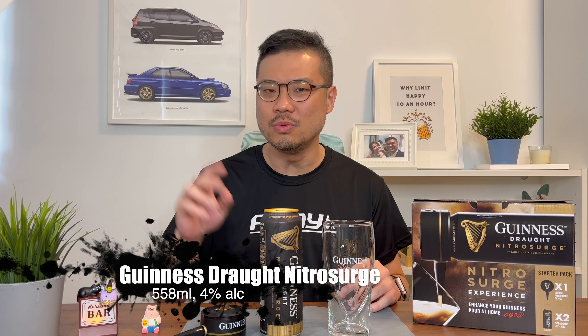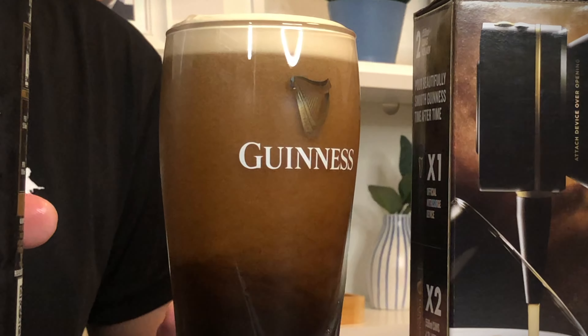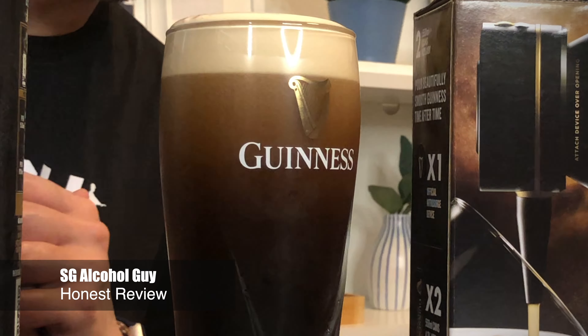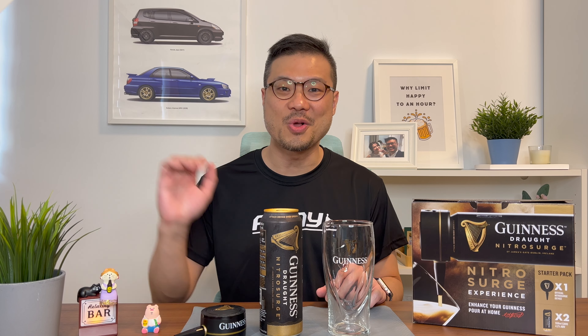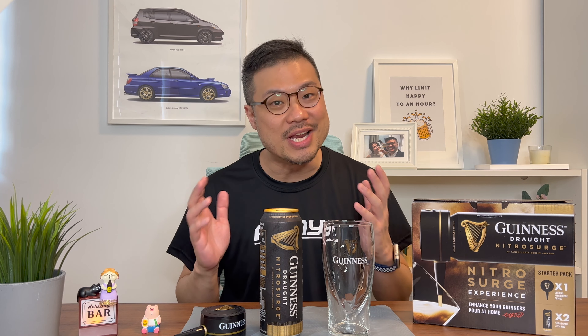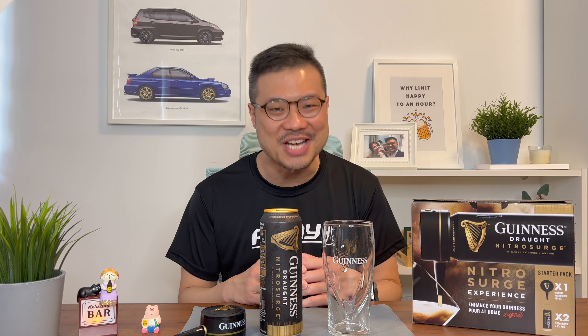Hey there, and welcome to part 2 of the Guinness Draft Nitro Surge. SG Alcohol Guy here, giving you honest reviews on the alcohols that I am tasting. And I'm really excited today because I'm going to try the Guinness Draft Nitro Surge.